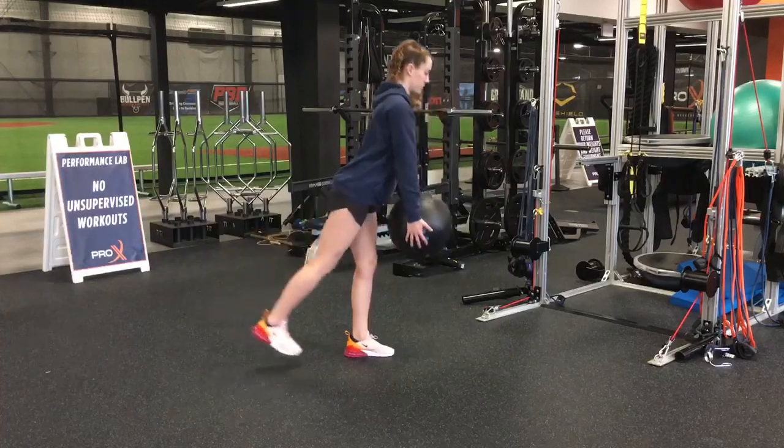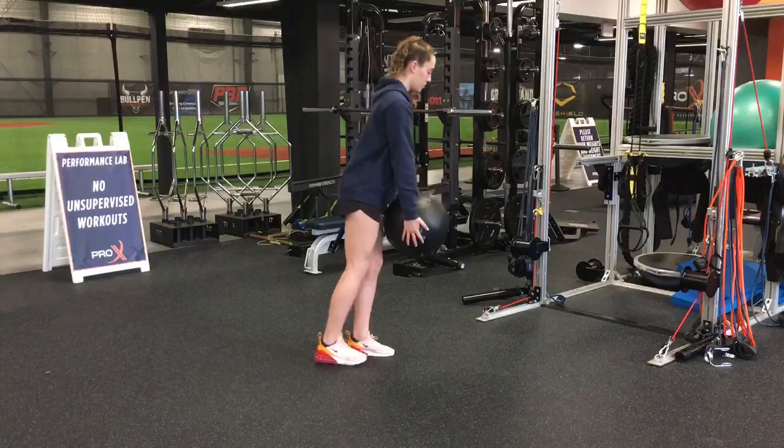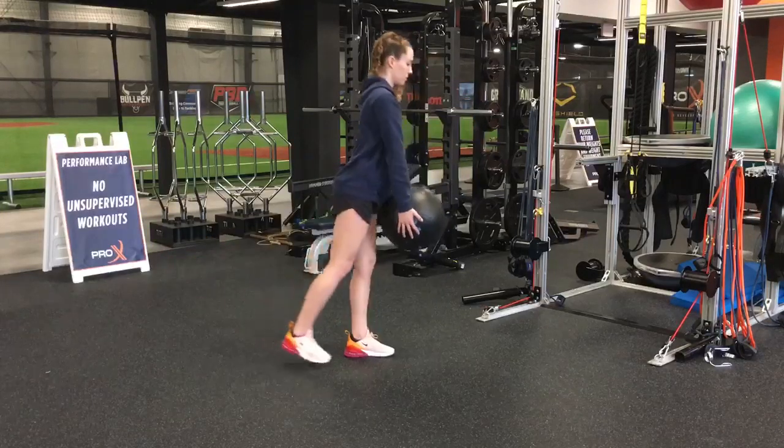You can use resistance with anything — a med ball, dumbbells, bar, whatever you have. The main thing is you keep your back nice and locked in with your core strong.